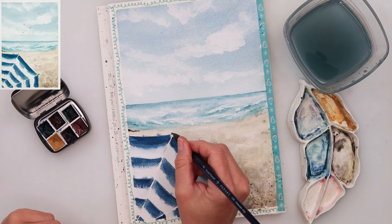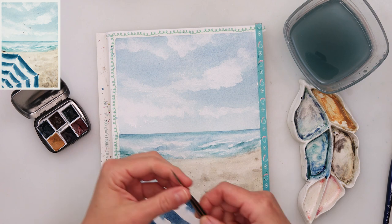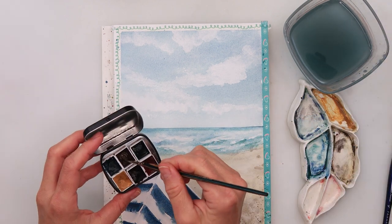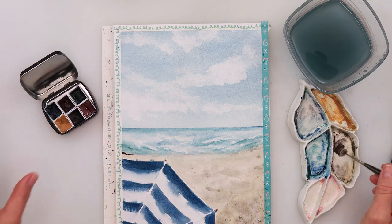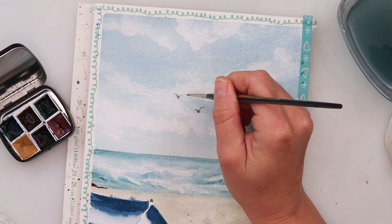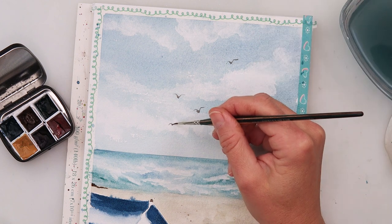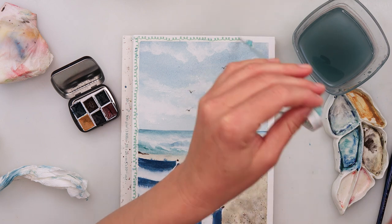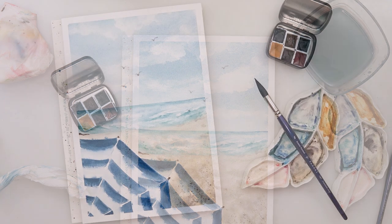At the end I decided to add a few birds — I was missing that focal point. I'm using black for that. You can find them on the sketch. Just with the tip of my brush, pressing a little bit harder for the body, and again with the tip of the brush I'm adding the wings. And with that I'll be finishing off — I hope you guys enjoyed this video. It was quite simple and fun.